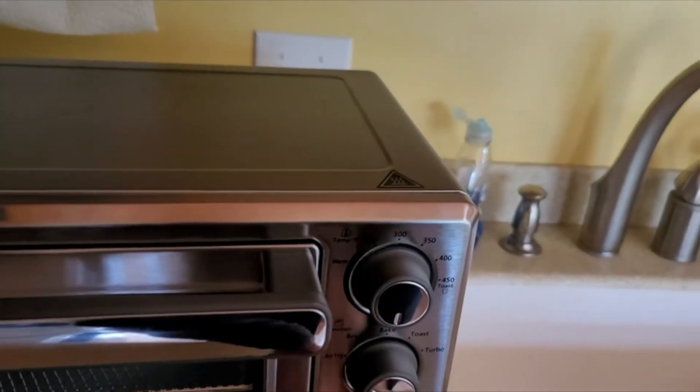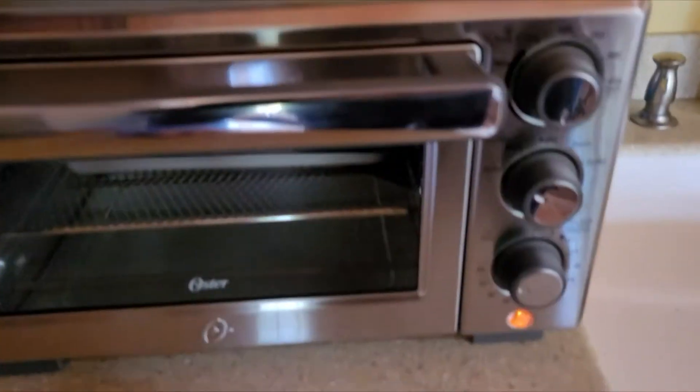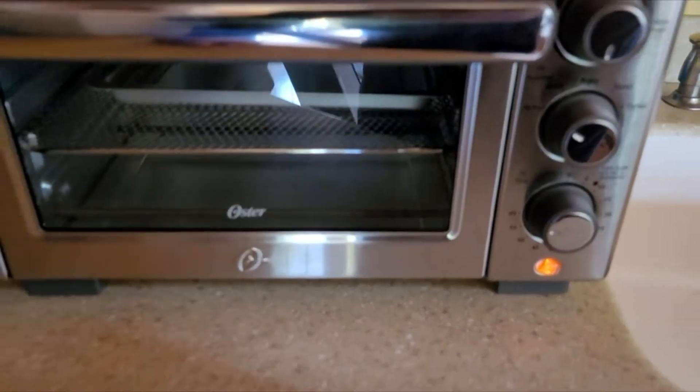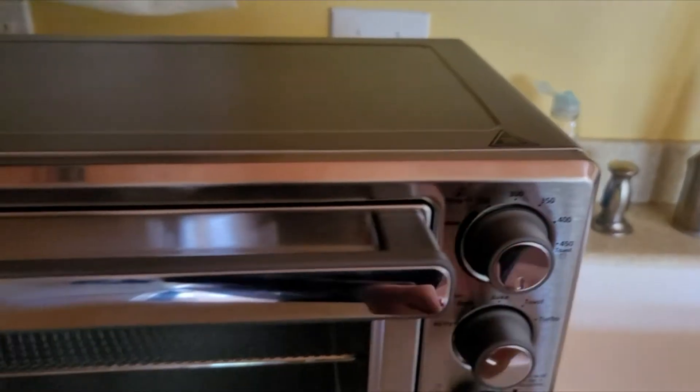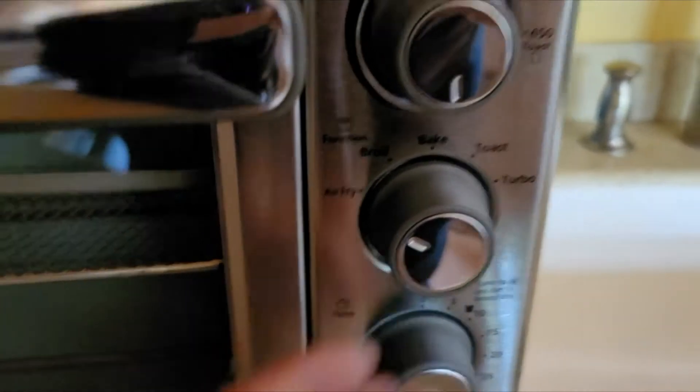It has a mechanical timer on it here — you have to turn it past 20 for it to work. It has a temperature control up top, and you can choose to do baking, toasting, or air frying down there.